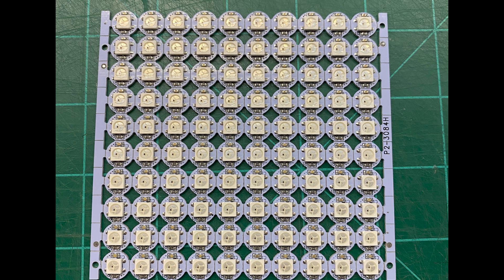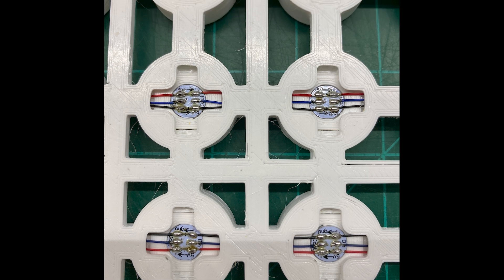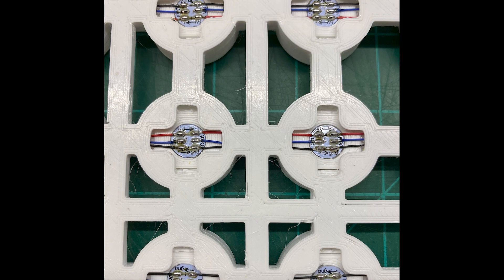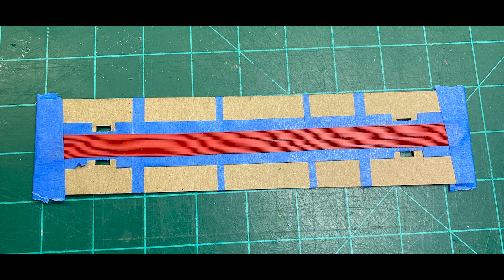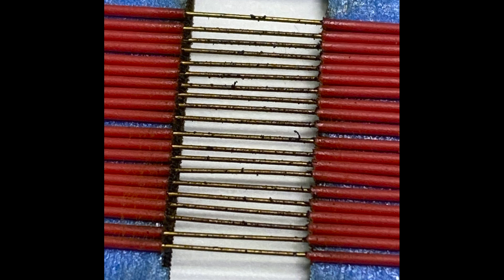Of course, with any project like this, there's a ton of grunt work in trimming, stripping, and soldering all the wires needed to connect everything together. To make some of the work a little more automated, he attached several strands of 30 gauge wire to a piece of cardboard, and then used a laser engraver to remove the insulation with accurate spacing. If you ever need to strip a ton of wires, keep this trick in your back pocket.